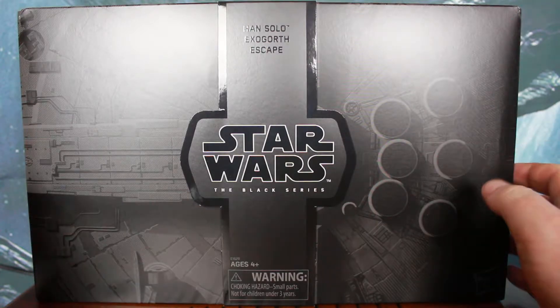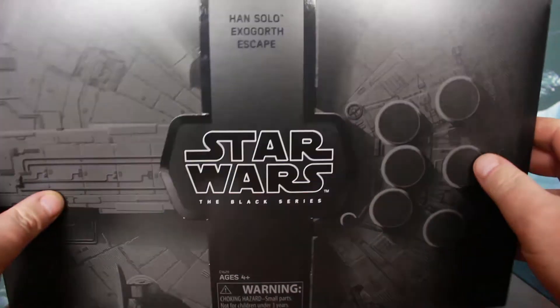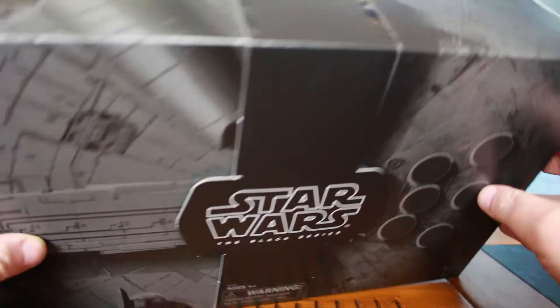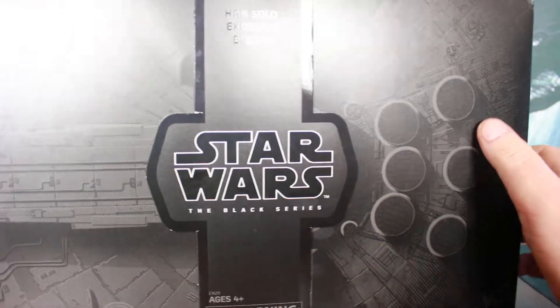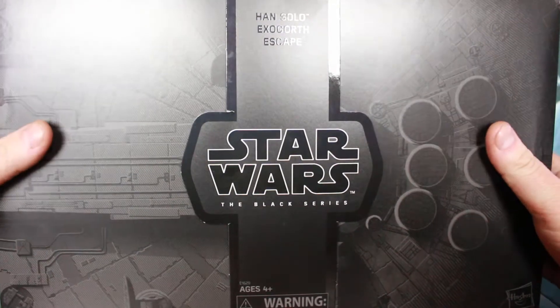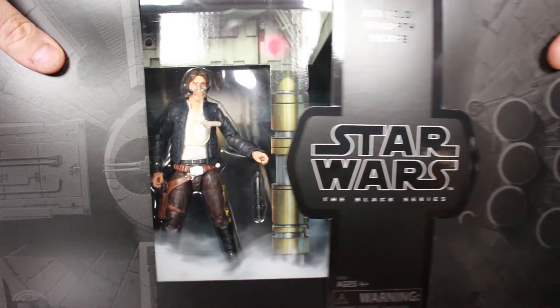On the box we have a picture of the Falcon, which goes over onto the sides as well.